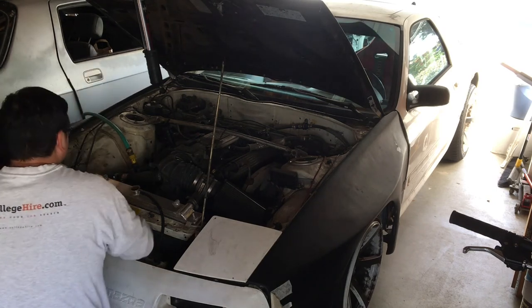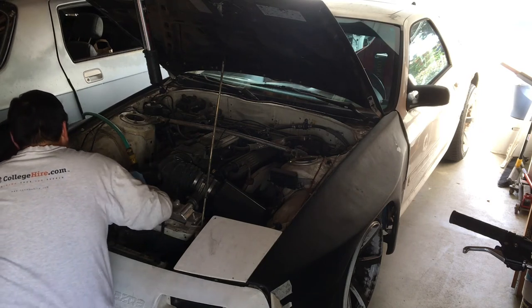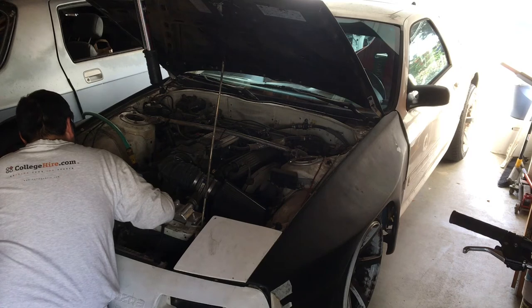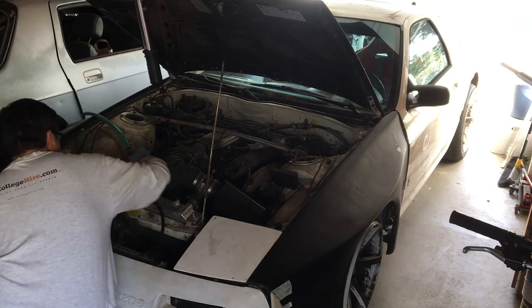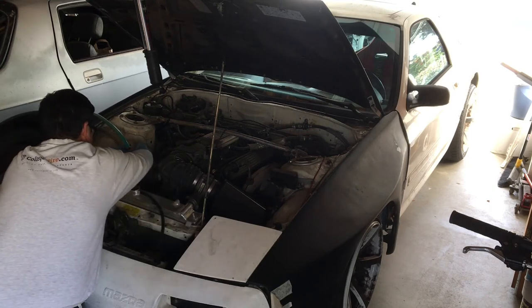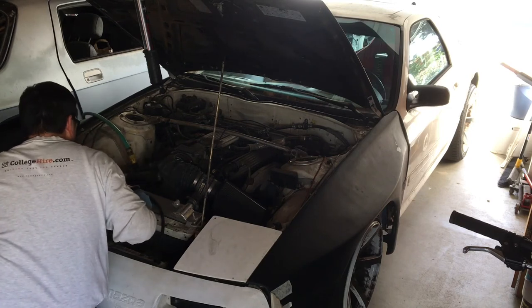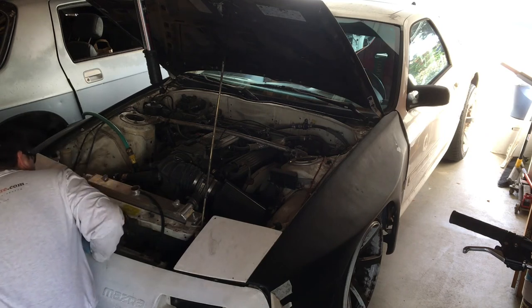We can go a little bit higher. I'm hearing water. A little bit higher. I'm not seeing water come out yet, so it's probably still filling what we drained out. I'm hearing hoses under pressure, which is good.